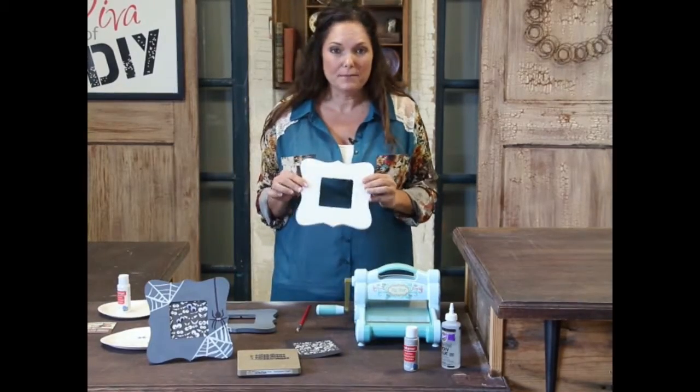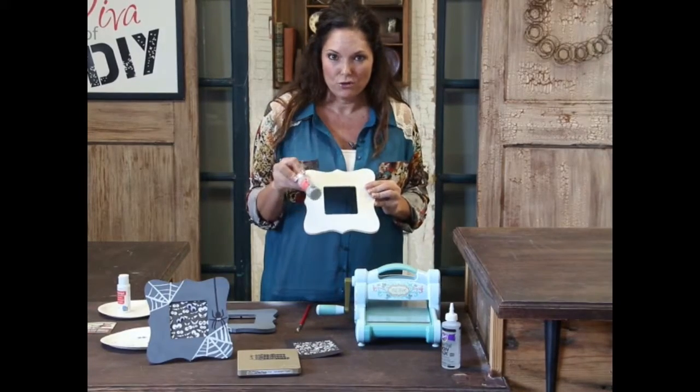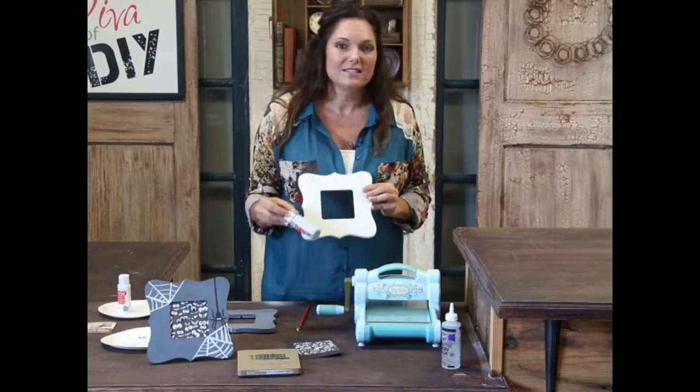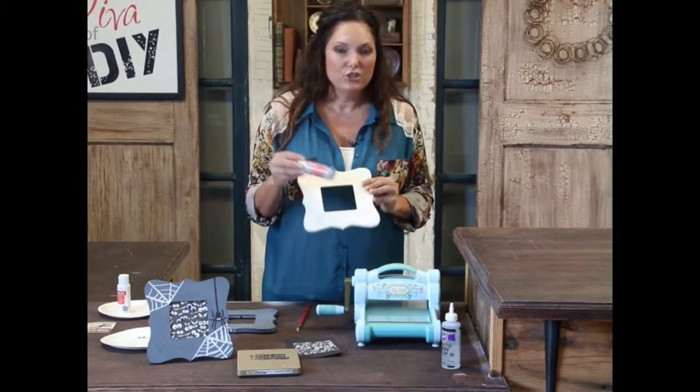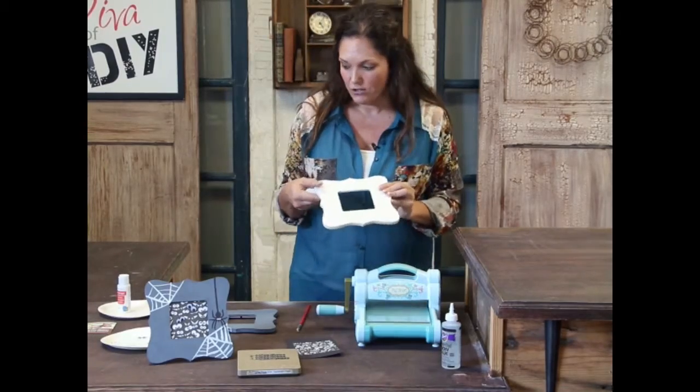We're going to paint this in a charcoal gray — I just used acrylic charcoal gray paint. This makes it easy because you can do it inside, the kids can paint it, and you just want to get a couple of coats on it so that it's solid. Then let that dry.